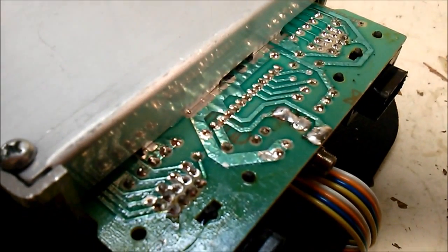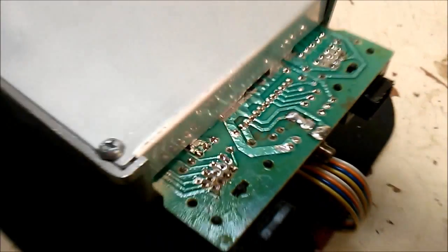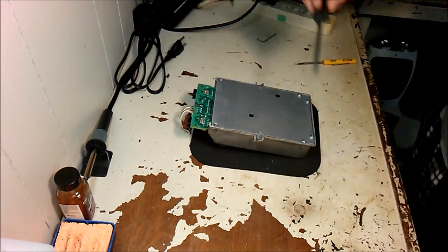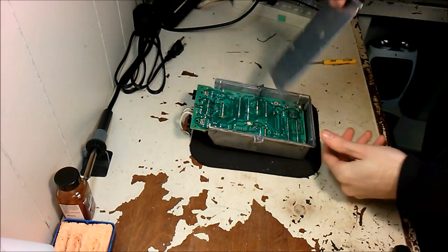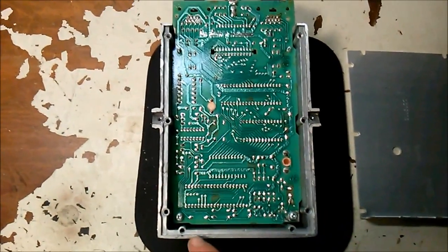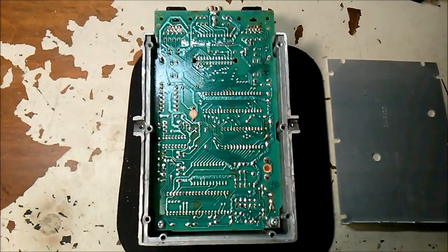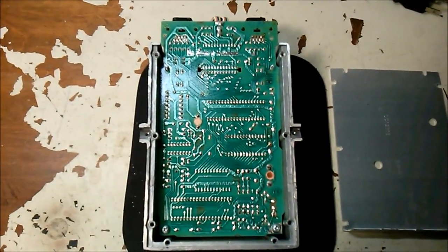We're going to reflow these joints and put some fresh solder on them to hopefully clear up the problem. I want to tear it down further to check the entire motherboard for any more bad joints. Here's the motherboard exposed — two more screws on the bottom holding it in. I'm doing a full visual inspection and I'm going to mark any bad joints with a sharpie so I can go back and fix them.